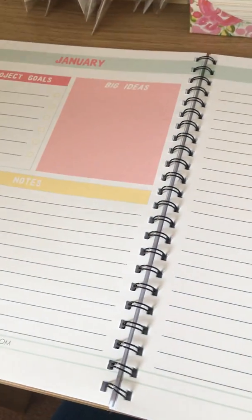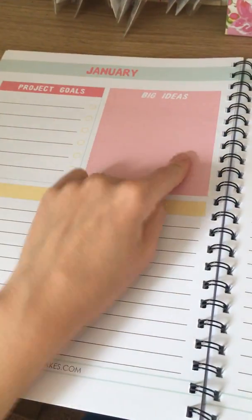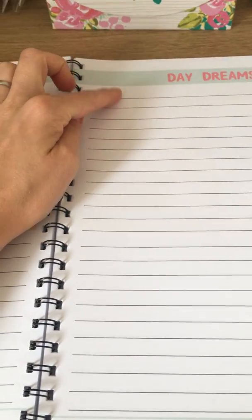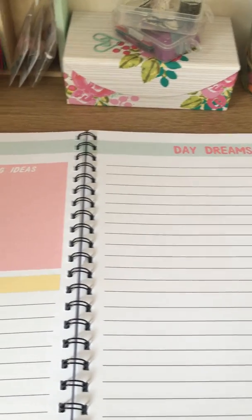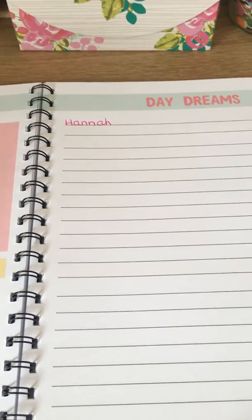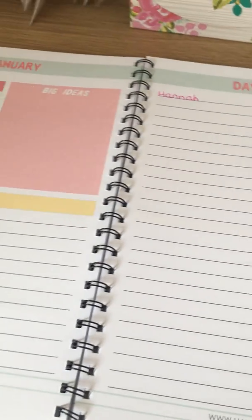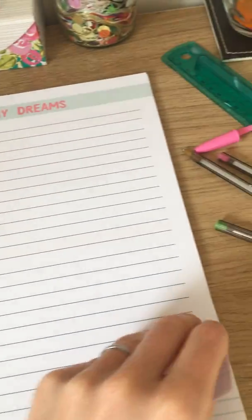Then we start with monthly planning — here's January. You can rewrite those project goals, add any more ideas, notes, and your daydreams. You might notice the spacing on these lines is quite large, but I write with quite a thick pen. This is my handwriting — it's quite large, so when lines are really close together my writing looks untidy. That's why I left the lines with really big spacing.